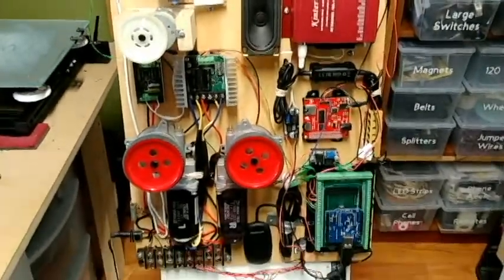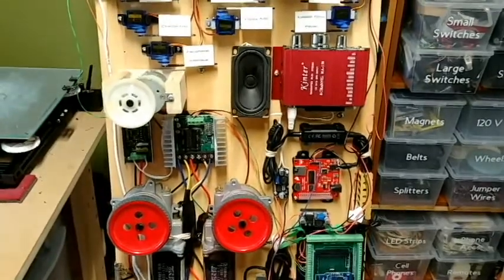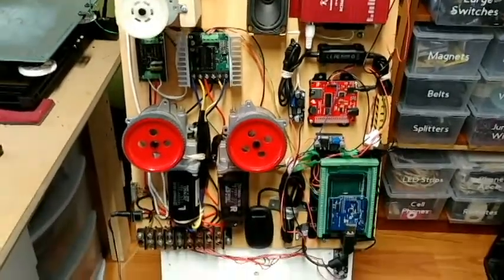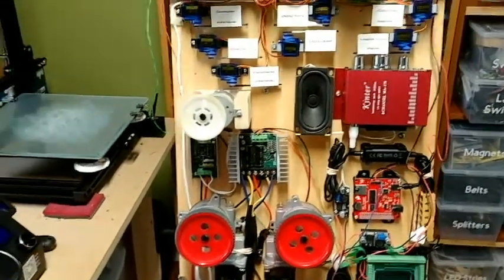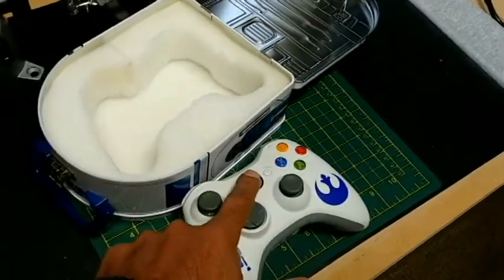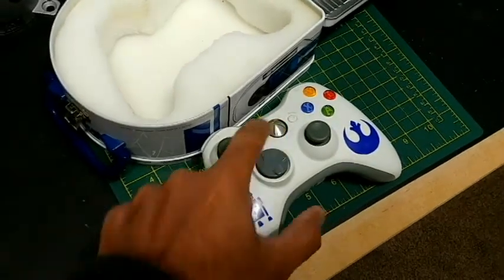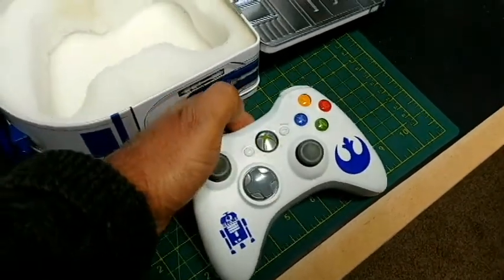The other thing I don't have on my board is a fuse block, because I don't have anything taking that much power right now. But eventually I'll have a fuse panel for all of that, plus the correct gauge wiring. So I'm just going to power it up and show you how it works — I'll just turn on my Xbox, and turn on the switch to activate all of this.